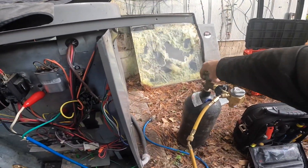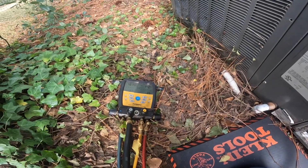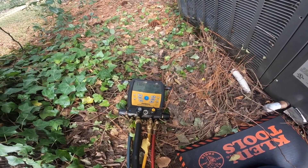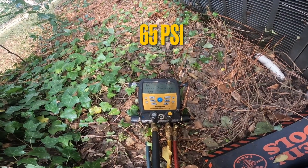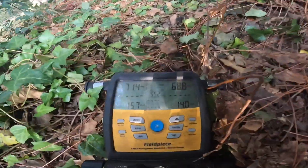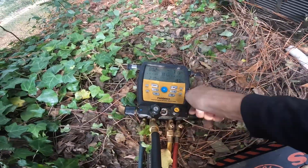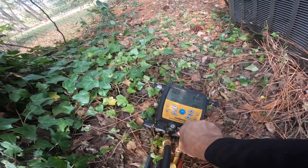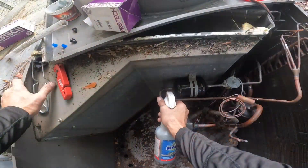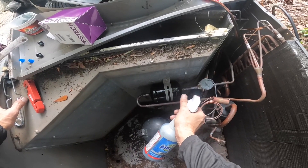Wait a minute — is that all the pressure I got? I don't have a ton of pressure. Let's boost that up. In case I have to do this again, let's go ahead and valve that off and do like a bubble surge. Let's go.